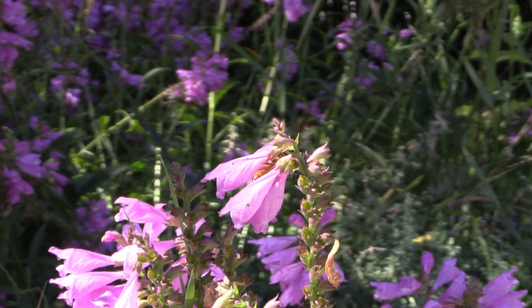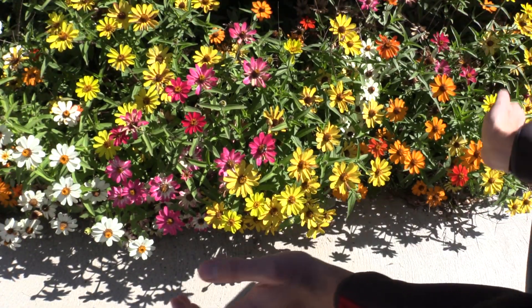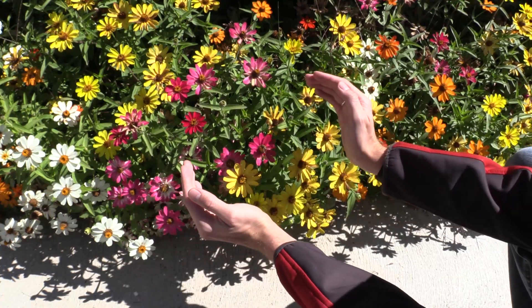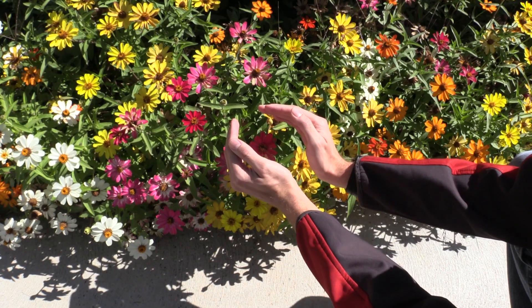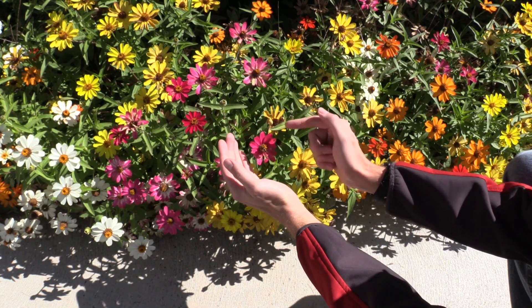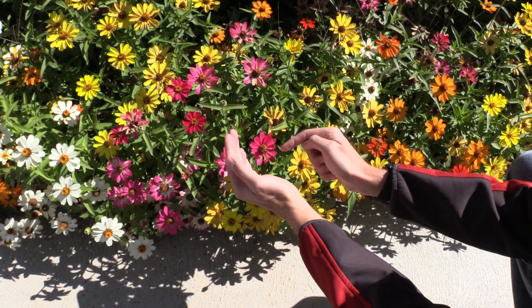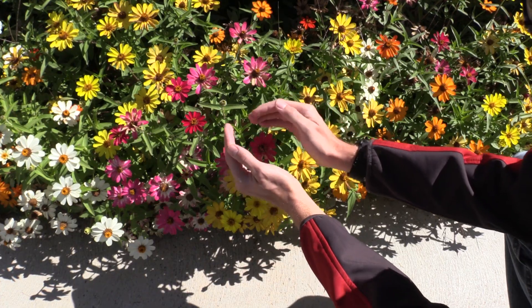First off, let's talk about how you collect insects at flowers. One of the ways you can do it is by using your hands. One of the key things you're going to do is use stealth as much as possible. As you'll see in this video, when I try to collect insects, I try to move my hands in slowly and without any jerking movements so that the insects don't get scared.